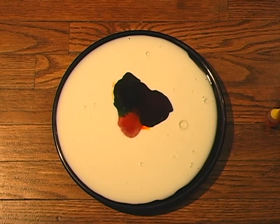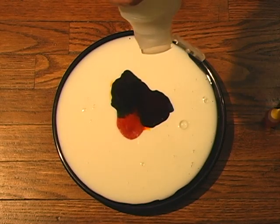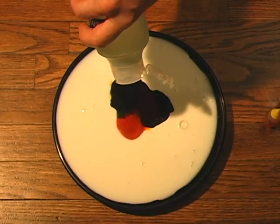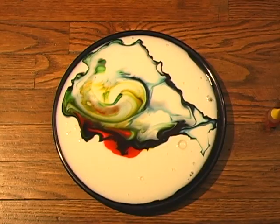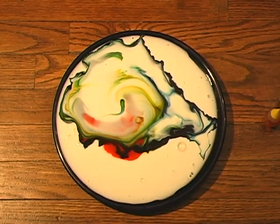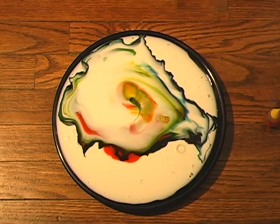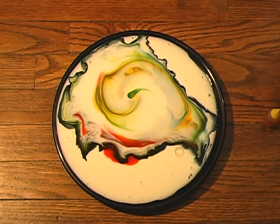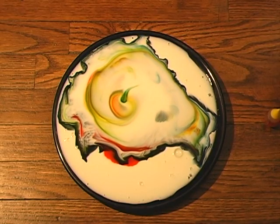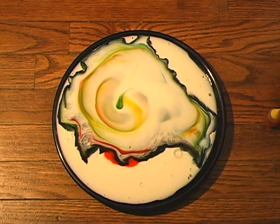The first time we used dish soap. So we just want to squeeze just a drop anywhere you want. I'm going to try to hit it right in the middle. Oh, look at that - that's pretty cool! Yeah, I like the shampoo actually better than the dish soap.